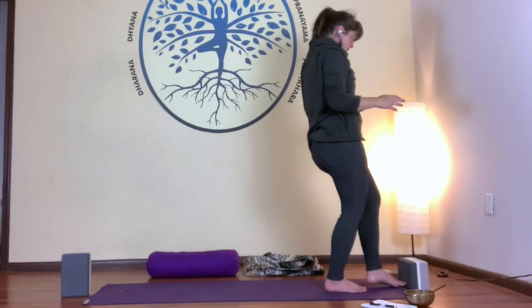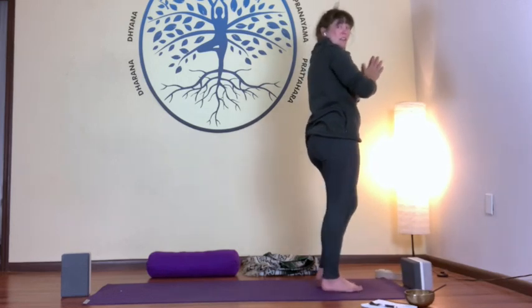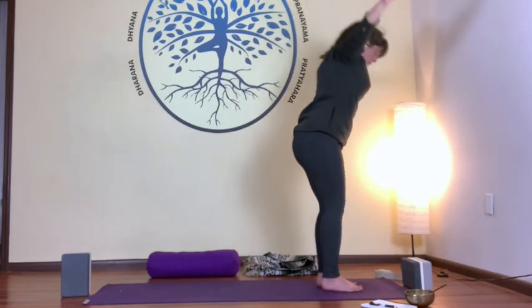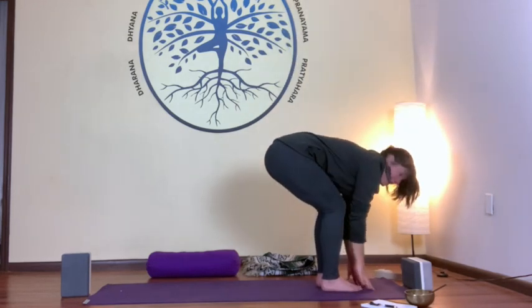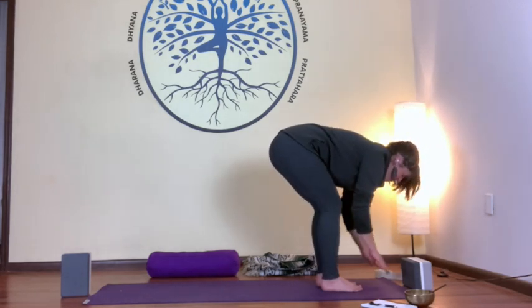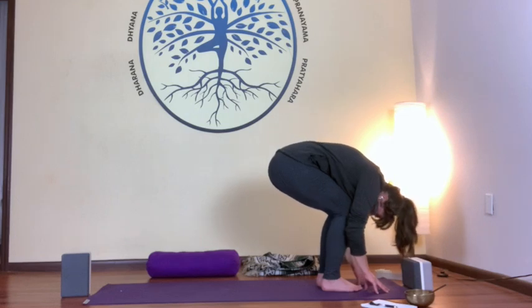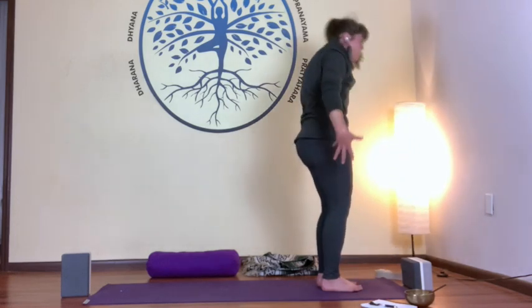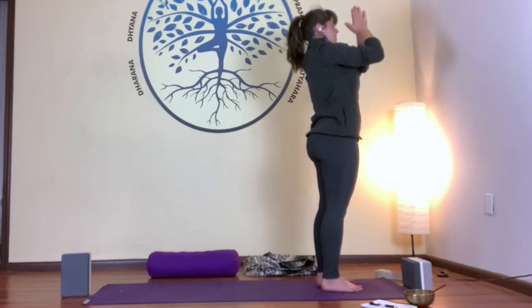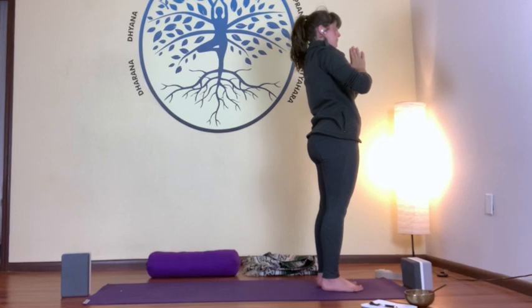Let's go through a few half sun salutations. With an inhale, arms up. Exhale, forward fold. Inhale, flat back. Exhale, forward fold. Inhale, stack your vertebrae one at a time as you reach up towards the sky. Then exhale, hands at heart center. Take a moment here, maybe closing our eyes.